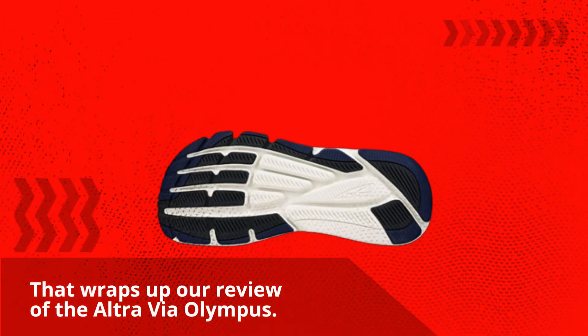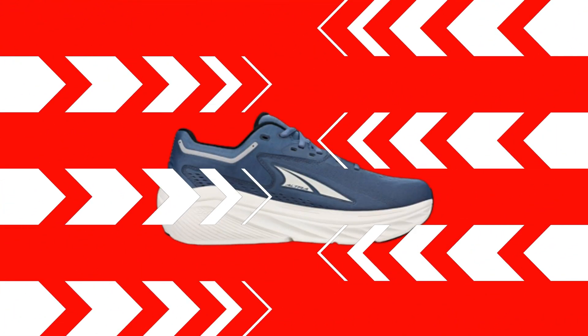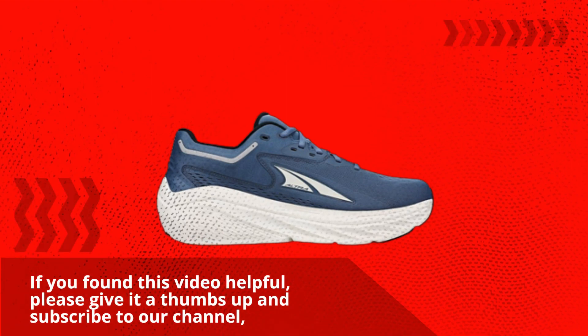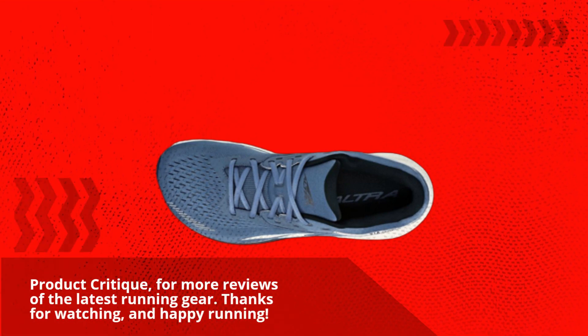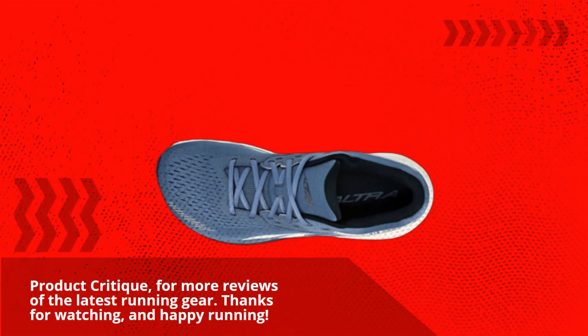That wraps up our review of the Ultra Via Olympus. If you found this video helpful, please give it a thumbs up and subscribe to our channel, Product Critique, for more reviews of the latest running gear. Thanks for watching, and happy running!